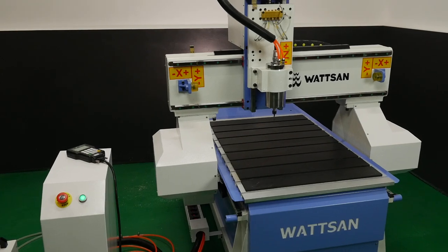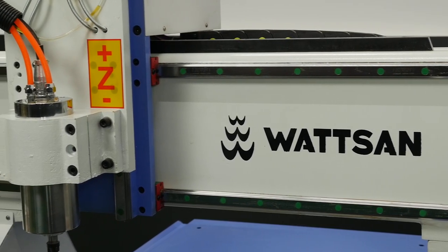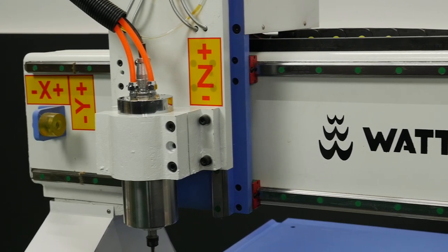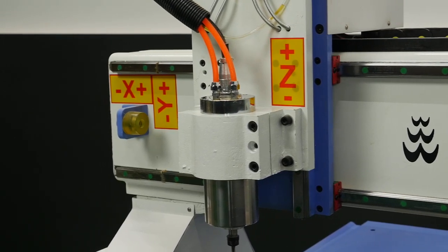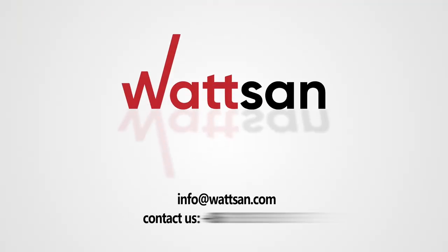Online support provides advice and assistance on the operation of your purchased equipment. If necessary, a specialist from your nearest accredited dealer or a factory employee can pay you a visit. Watson Machines' mission is to guarantee the highest quality of manufactured products. For more information on machine features and costs, please call or visit our website.